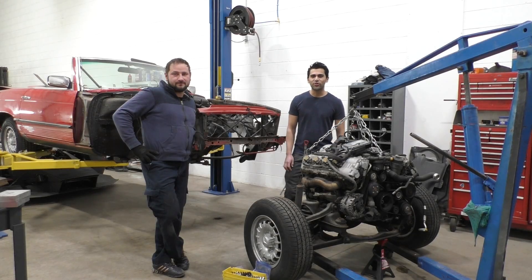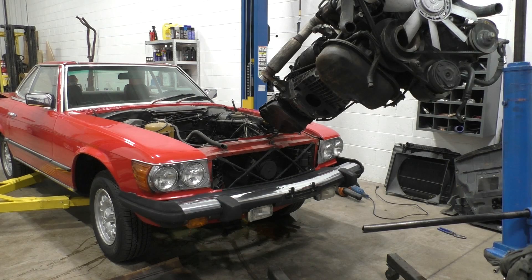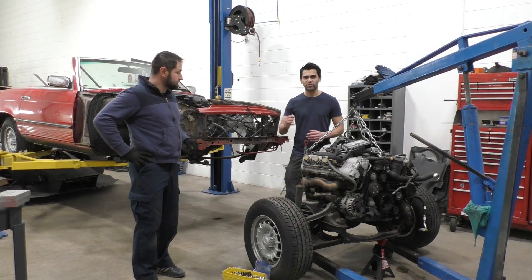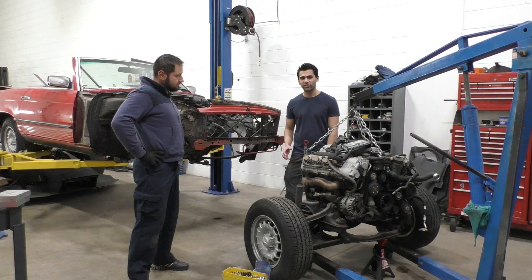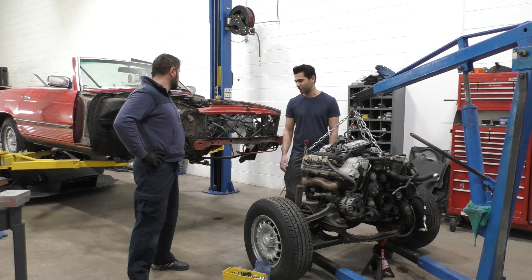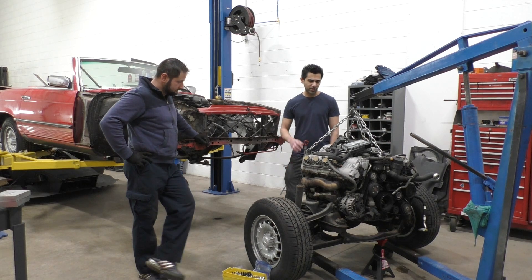Hey guys, welcome to another video from XF Motorsports. This is going to be part 3 of project 630 SL. In part 1 we took an old Mercedes SL and took it apart completely, then in part 2 we took a C63 and removed the engine, all the wiring, everything out of that. Now in this part we're going to be taking the engine from the C63 and trying to put it in this old car, which is going to be a little more difficult than we thought. We're doing quite a lot of cutting and welding on the subframe to make the engine fit.